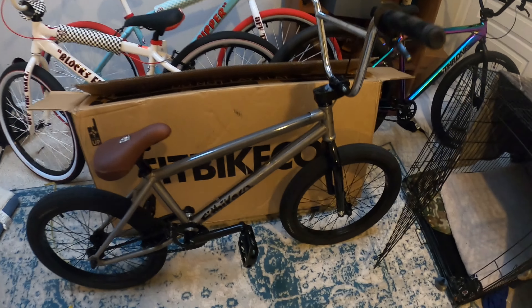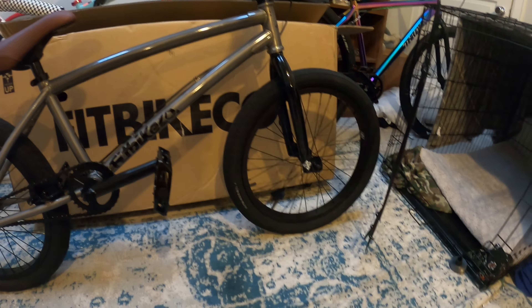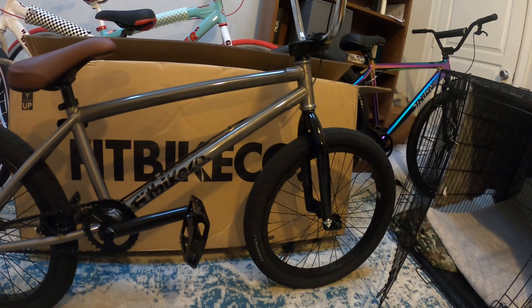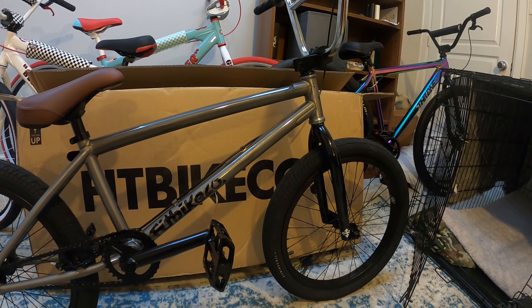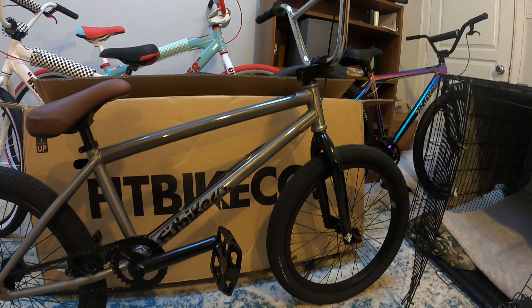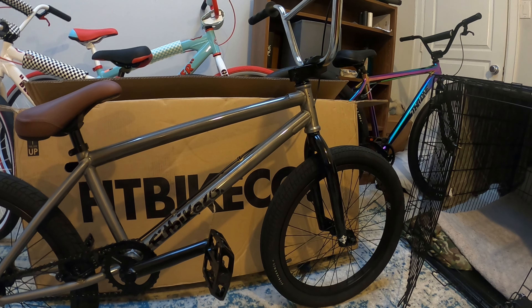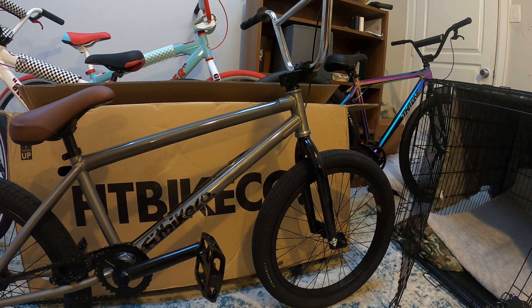This bike has a full chromoly triangle — I think a double front wall and a single rear wall or something like that. My other option outside of that was the Sunday X, the yellow one. I forget the pro model rider's name, but that thing looks awesome. I found it for a pretty decent price and I'm probably going to get that bike later on this year — in 2022 that is.